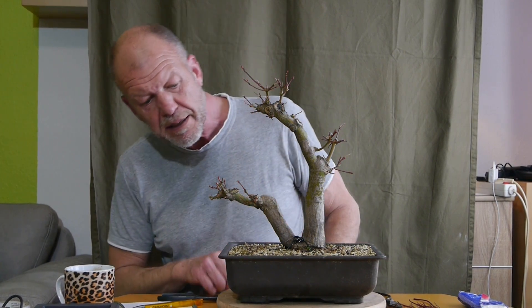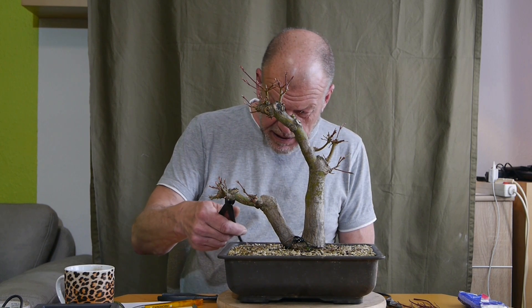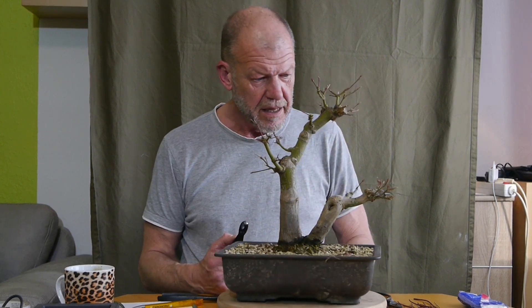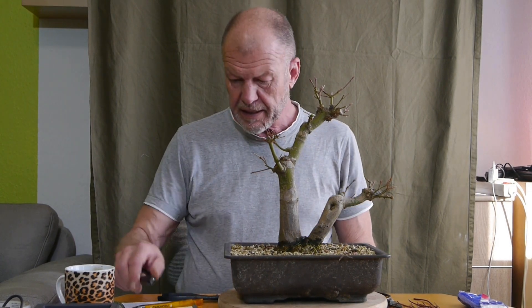Wen es interessiert: In der Videobeschreibung ist der Werdegang dieses Baumes mit zwei Videos fixiert. Der hat aber schon einiges mitgemacht - der ist aus den 80er Jahren.